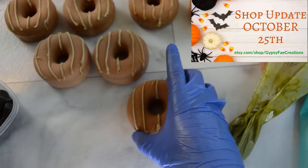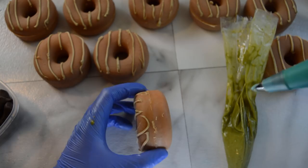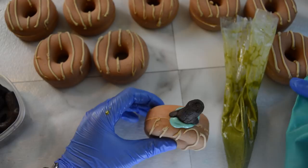I will have these in the shop on the October 25th shop update if you want to purchase one. The pumpkin pies will be available then as well. I hope you guys have enjoyed this video — if you did please give me a thumbs up. If you are new to the channel don't forget to subscribe. Any questions or comments leave them in the comment section below, and until next time I hope you have a very nice day — and I will smell you later!